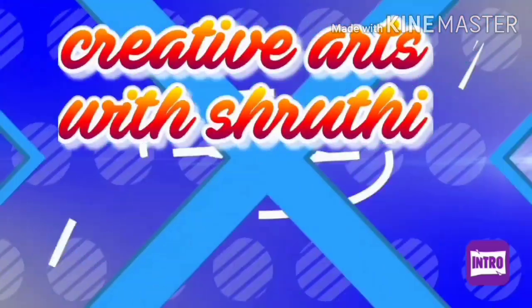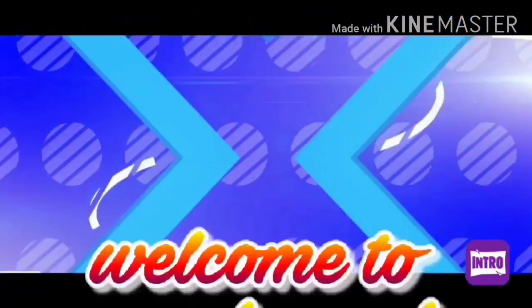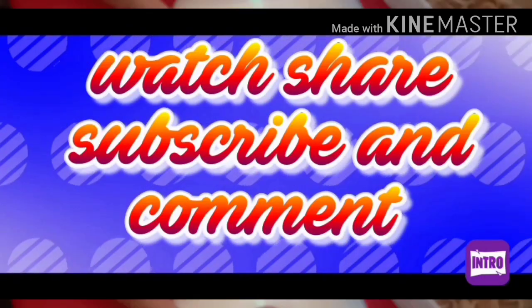Hi, hello and welcome to my channel, The Creatives with Sruti.